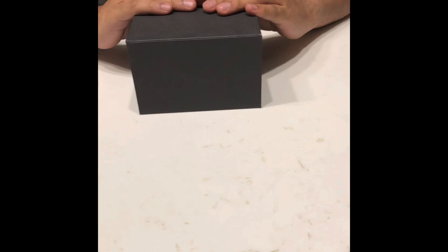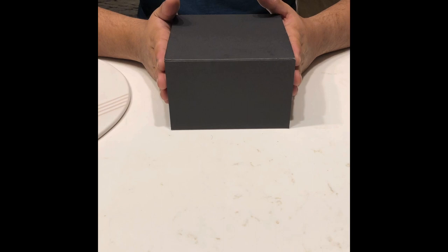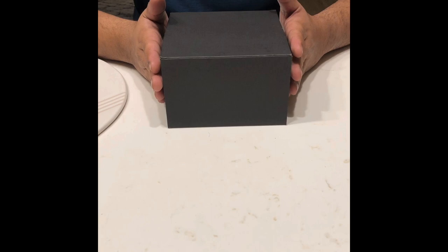Hi guys, this is Ozzy here again with another lifestyle deal for you guys. Today we are going to be reviewing a watch that I purchased from Touch of Modern. This is not an endorsement — I'm just telling you guys what I bought, where I bought it from, how I bought it, and what led me to buy. So this is a watch called the Giorgio Fidon 1919 PCA Automatic Watch.